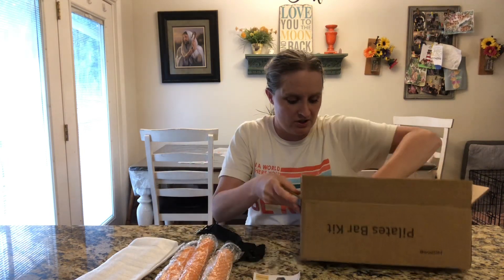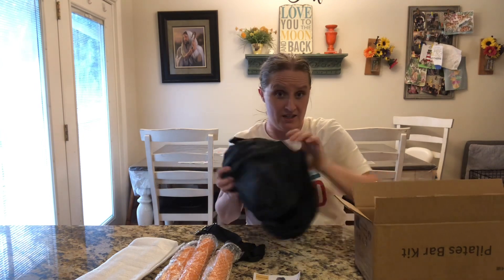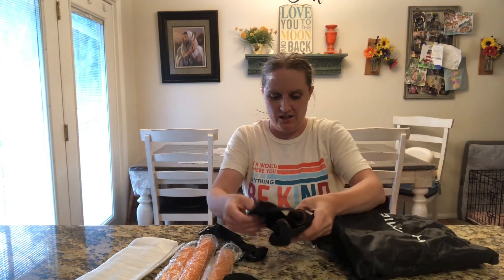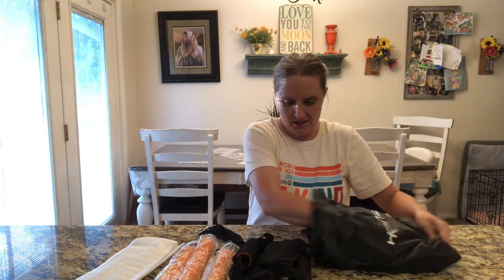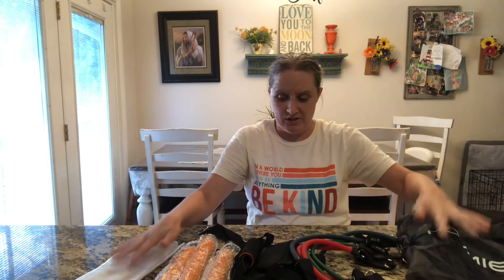We've got some instructions, and then it looks like a nice little bag, and then all these other pieces inside. So this is everything that was in the bag. I'll take all the plastic off and then we'll show you how to put the things together.